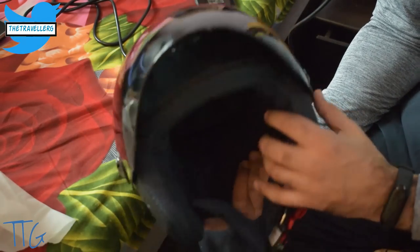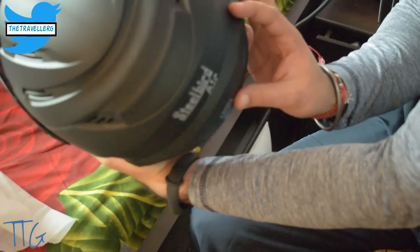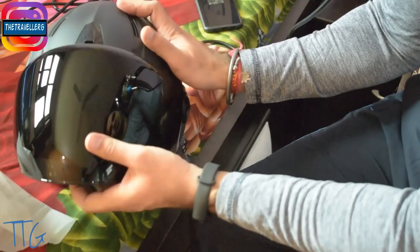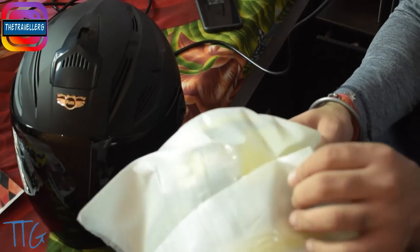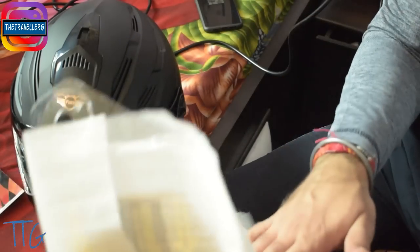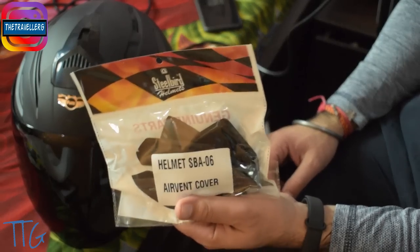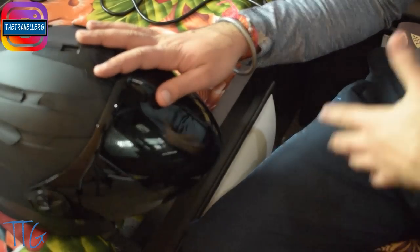Whenever you wear this helmet on your bike, you will look like a hero. The looks of this helmet are out of this world. Let me check a few more things — I'll also show you how easy it is to change the visor. First, let me check these vents and explain what they're for.